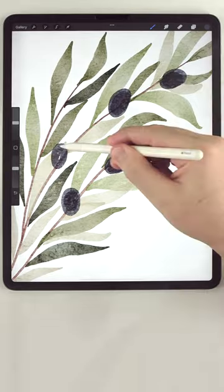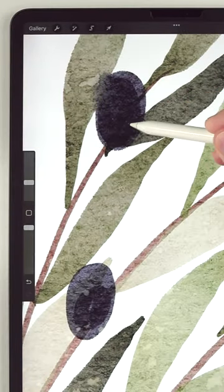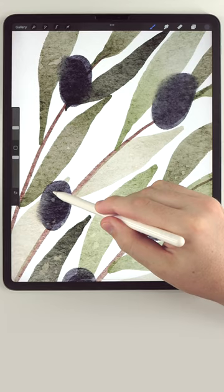Then I'm going to paint in my olives. And then I'm going to use the water blender to kind of give it this wet on wet watercolor effect.